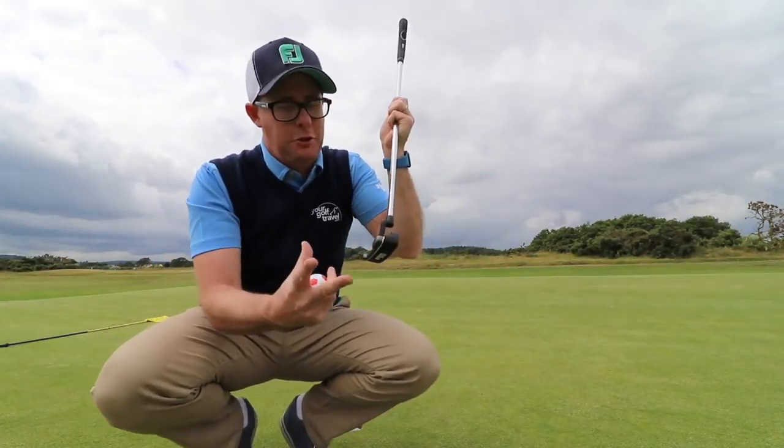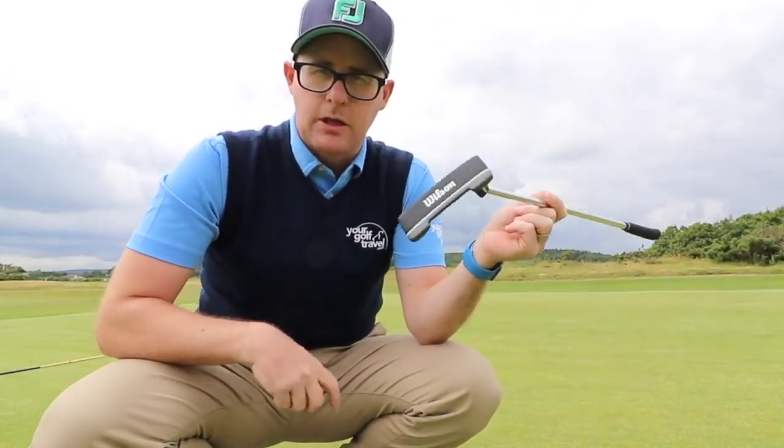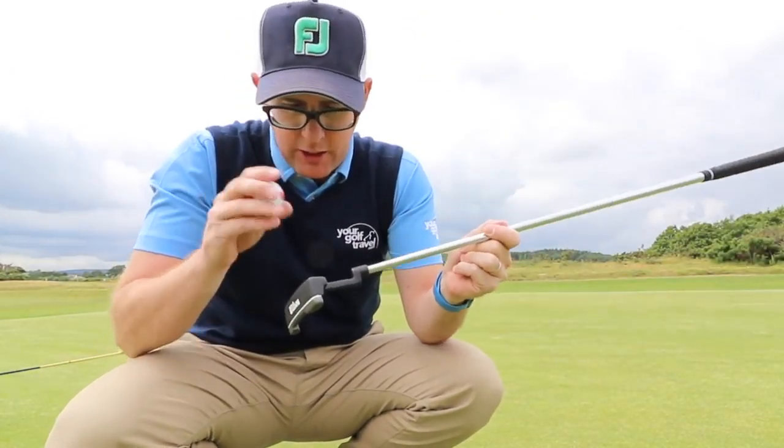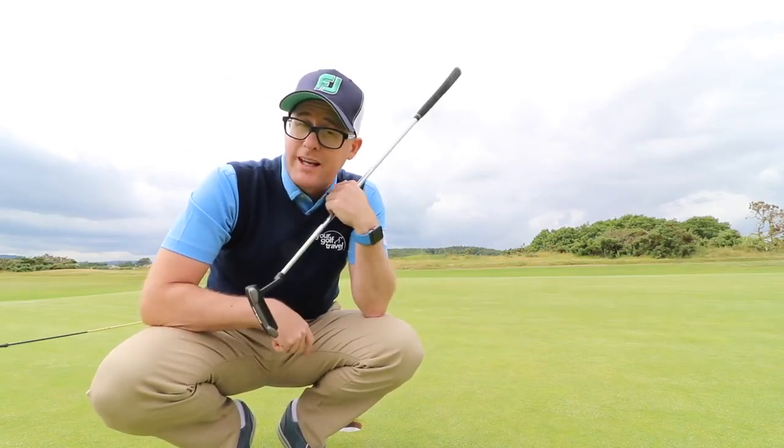I would never choose this putter — I even feel like I have to stand more upright than I want to — but that is a par, and I almost holed that putt. You could argue lesser skilled golfers might struggle, but I do think that's still quite a weak argument.